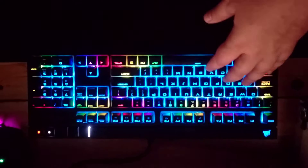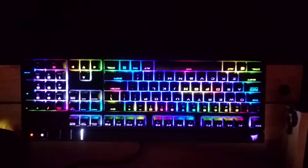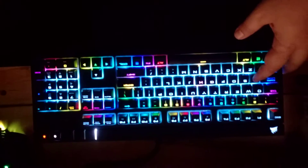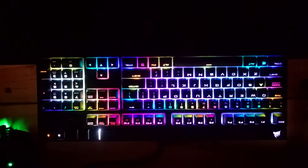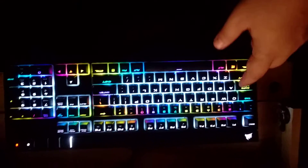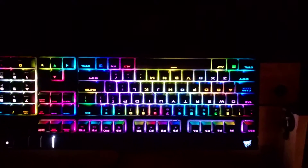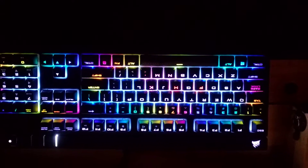We also react to key presses with some nice subtle waves. There are actually two different waves going on in there — you can see they kind of race each other. And there's a nice afterimage effect on the keys, as if they were warm and are cooling down.